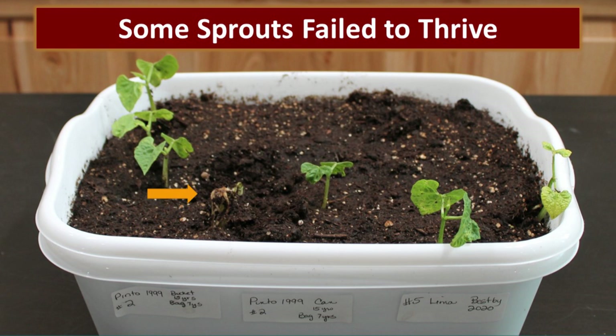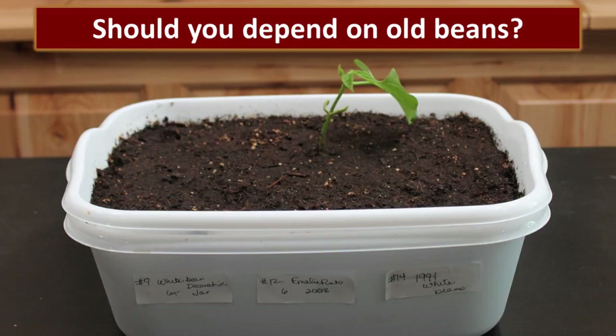Those beans were from 1999, so we would expect some issues. It's not all just about actual germination — it's about germinating and having the energy and ability to create a new plant and produce the next generation of beans. The real question is: should you depend on those old beans? Probably not. The newer beans quite frankly did much better than the older beans.